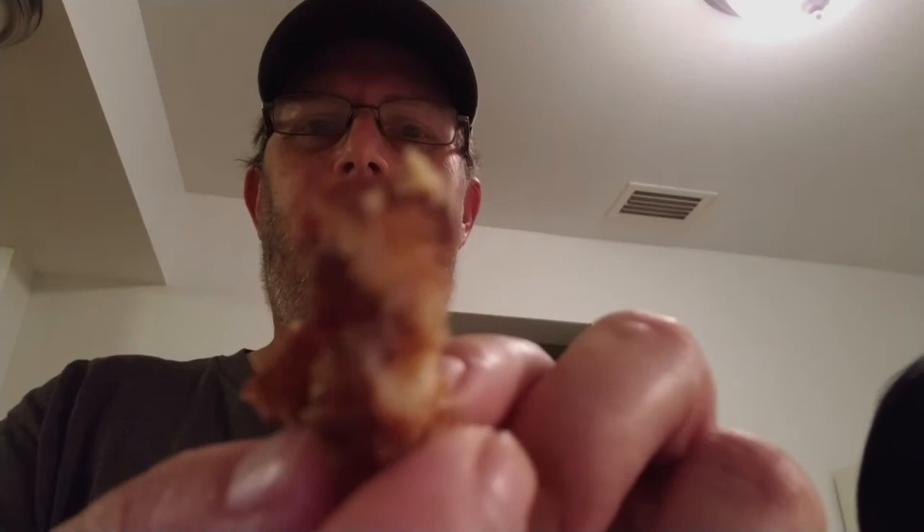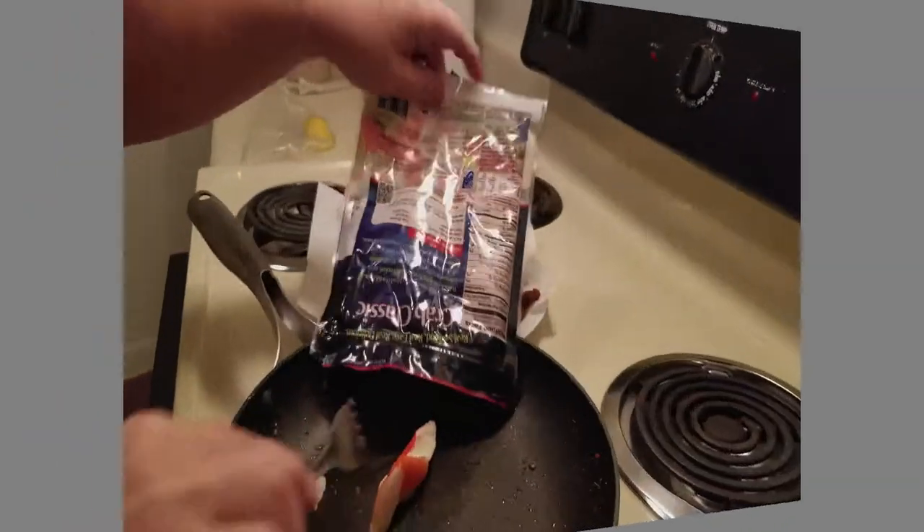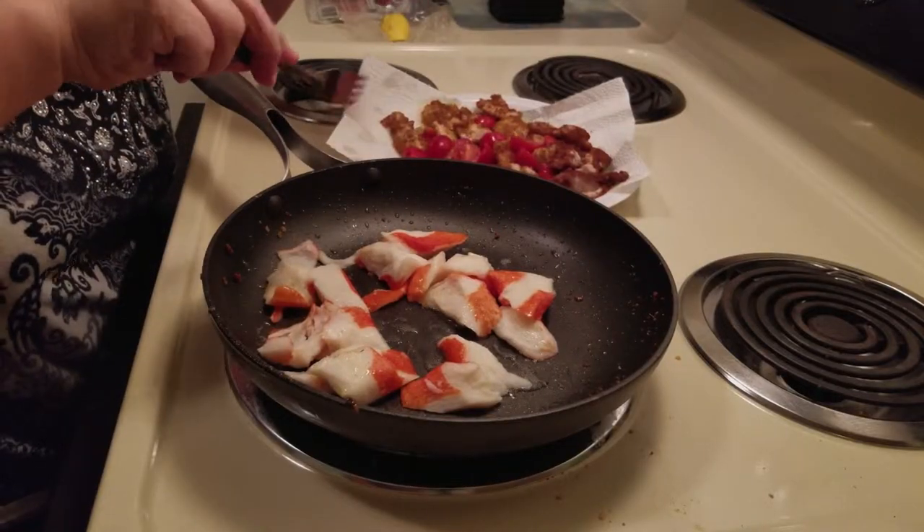We're going to go ahead and finish cooking this, and I'll show you when it's all plated up. This just came out of the pan — it's all nicely coated and nicely browned. For the first try of this recipe, I think I seasoned that perfectly. That is good!